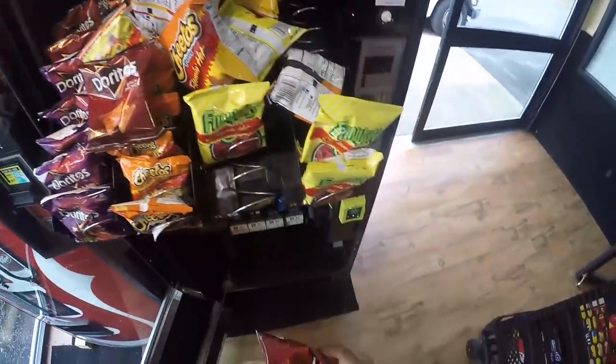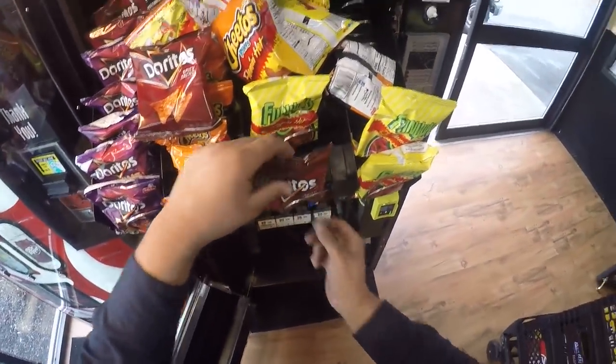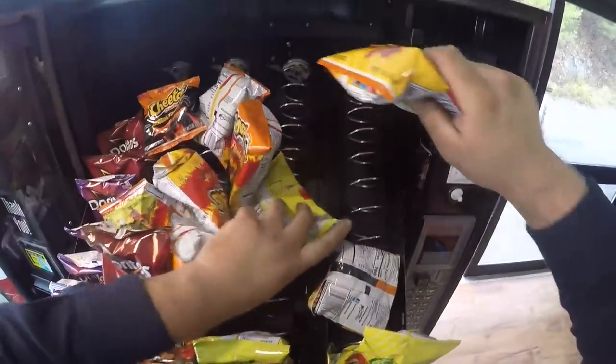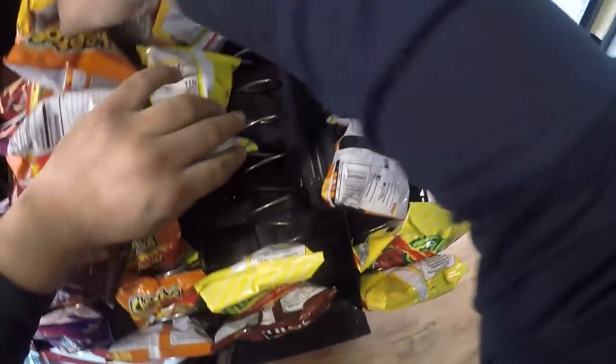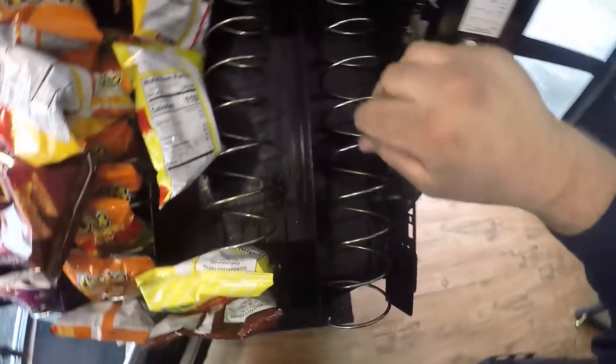In order for this credit card reader to work at all, the motherboard needed to be updated because it was not MDB, which stands for Multidatabus System, for those of you who are new to the channel. It's basically a standardized software that vending machines use.